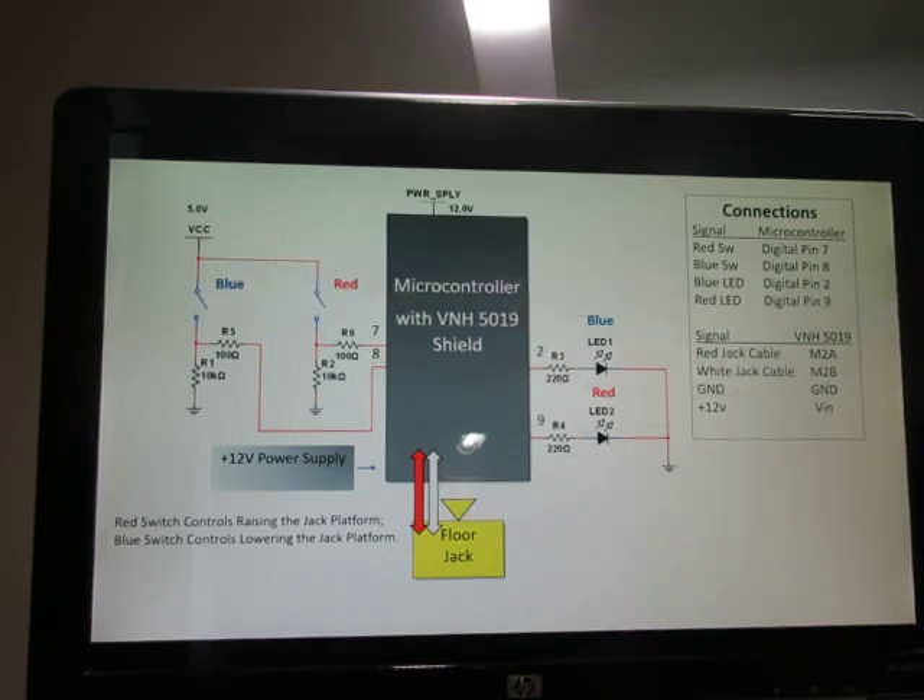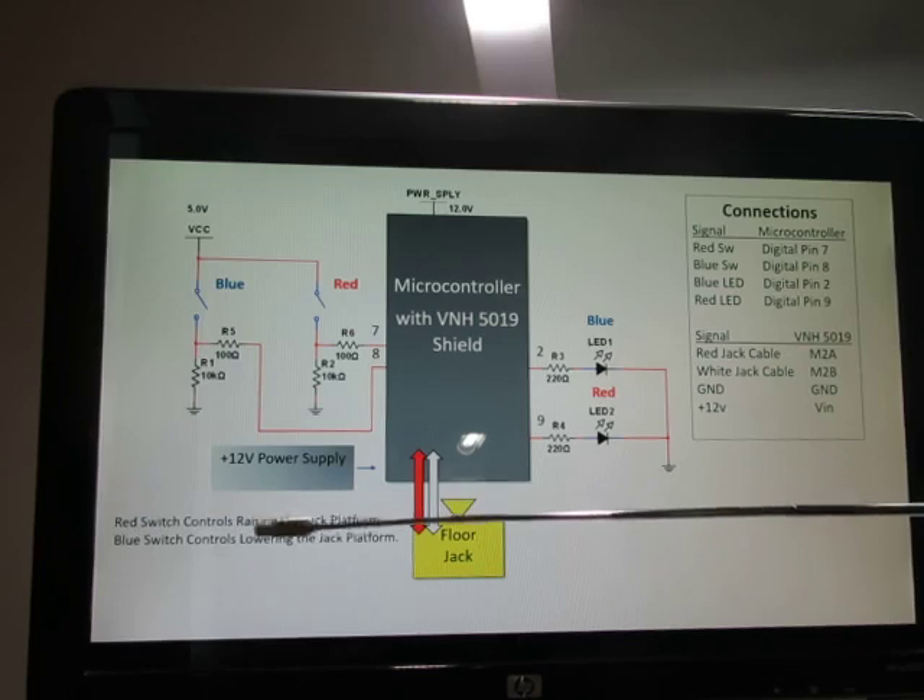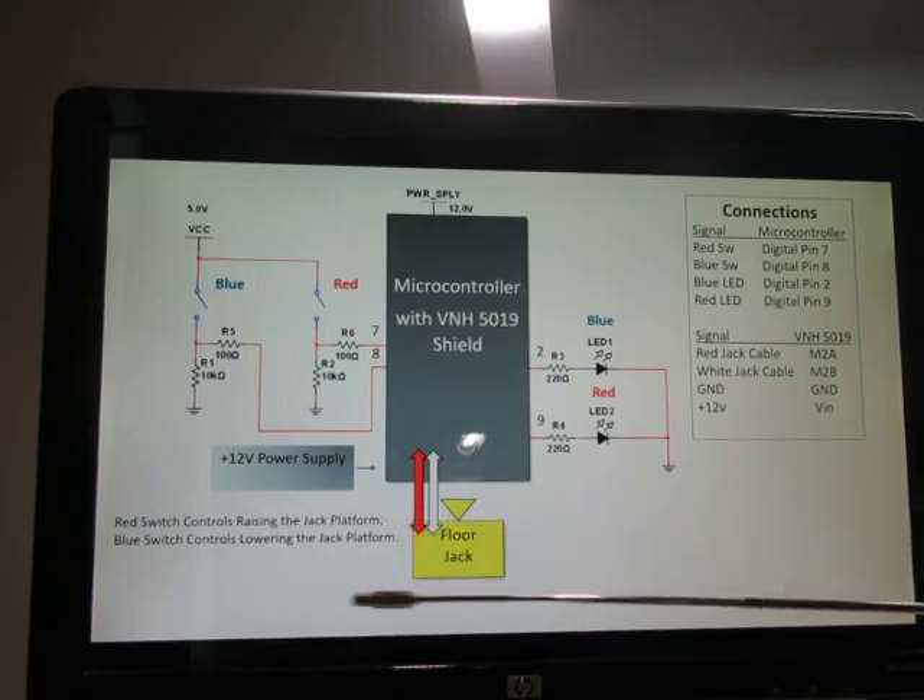We have active high switches monitored on the microcontroller — a blue button and a red button. When the blue button is pressed, the blue light comes on, and the red light comes on when the red button is pressed. The red switch controls raising the platform, and the blue switch controls lowering it. Here's a summary of our connections.